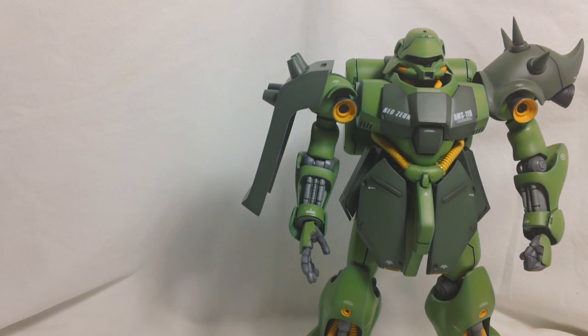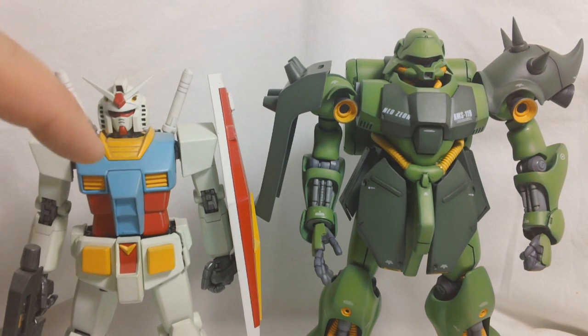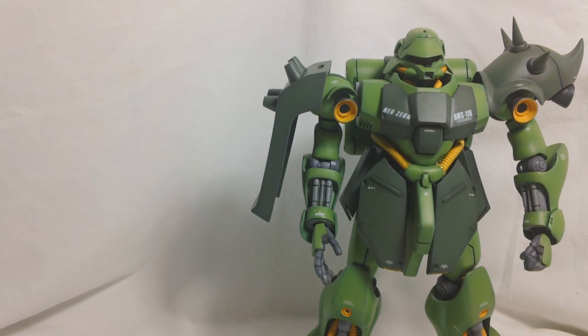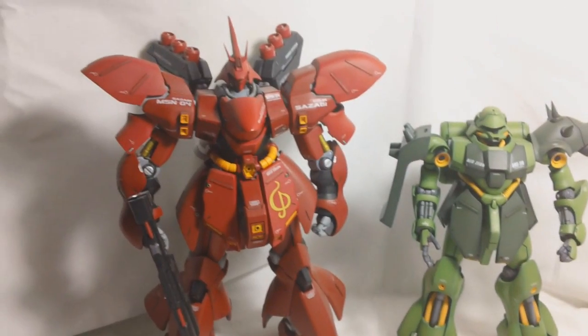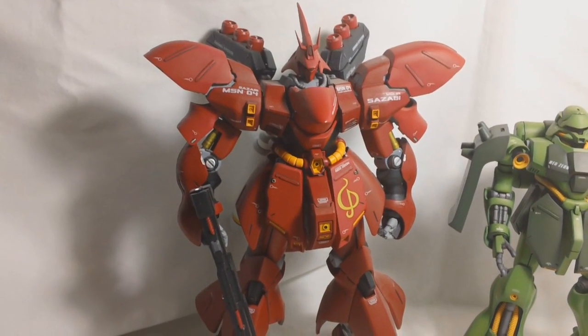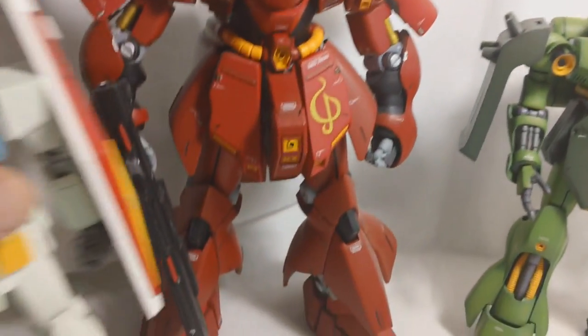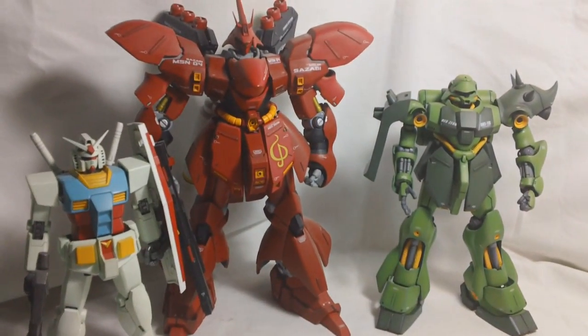Before I finish up this review, I want to do a couple of size comparisons. Here is the Garadoga next to the RX-78 — as you can see, the Garadoga is quite a bit taller than your average-sized mobile suit. I think the Garadoga is 20 meters, with 18 meters being the standard. And the review wouldn't be complete unless I compared Garadoga to his commander, the Sazabi. Sazabi is quite a bit taller. Between you and me, I think this Corework Sazabi might be a little bit bigger than it's supposed to be. The RX-78 is smaller than all of them.